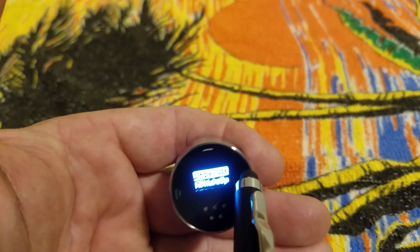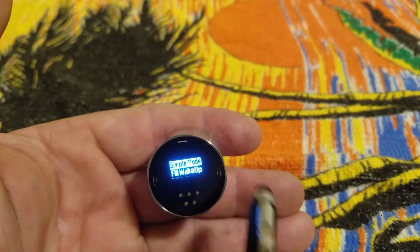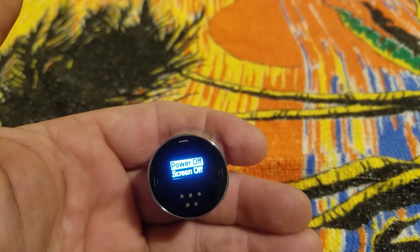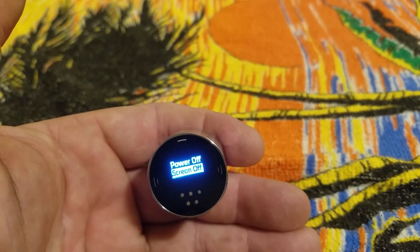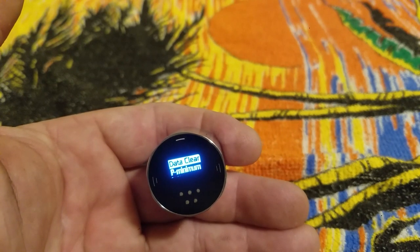Scrolling through the menu quickly: we've got simple mode, fill wake-up mode — which is pretty much what you'd use if you're in competition — power off, which is where you set how long you want your gauge to stay on before it shuts itself off, screen off which is the same thing for the screen, and data clear which keeps track of all your information.